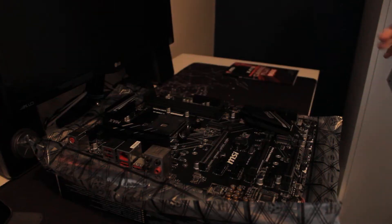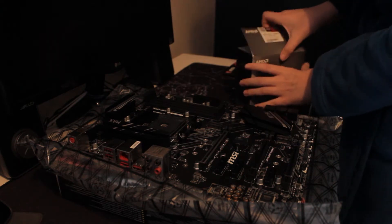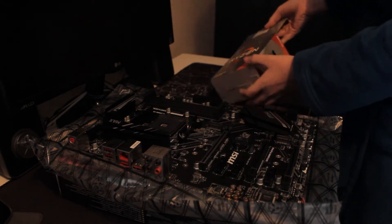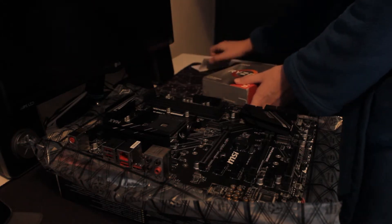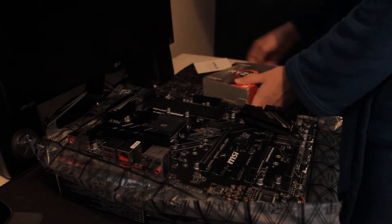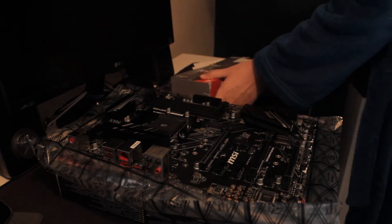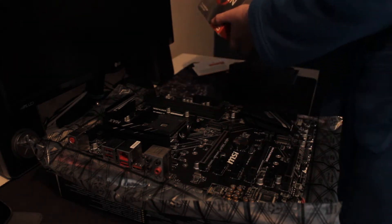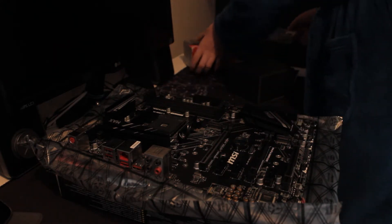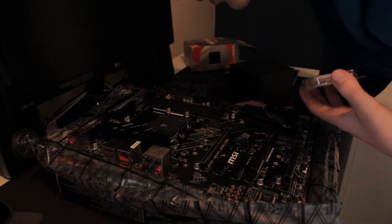This is the IHS, or heat spreader, for your CPU. On the back you can see all these golden pins - don't touch the golden pins, even though they're shiny. When you're looking at the CPU, you see this little arrow that you want to line up with the other arrow that is on the motherboard, which is right here.